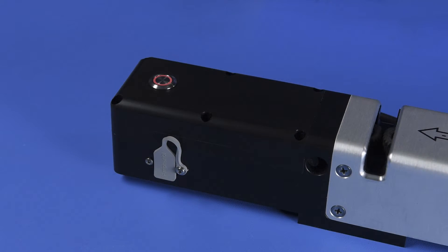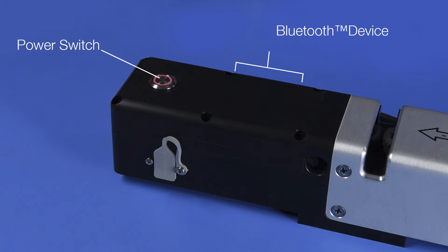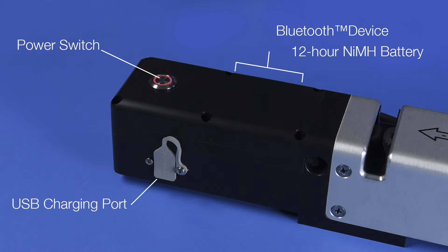First, the anatomy. On the end there's an electronics housing containing a power switch with LED indicator, a Bluetooth device, a 12-hour nickel metal hydride battery, and a USB charging port.